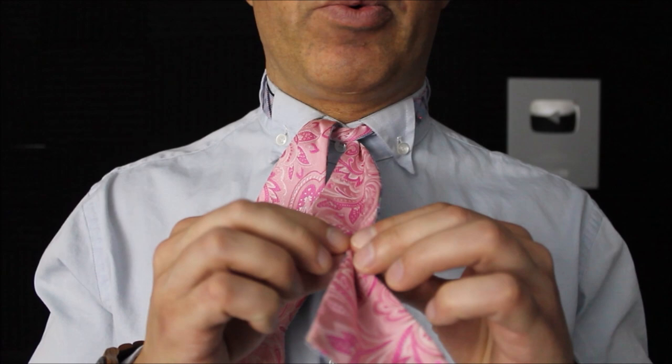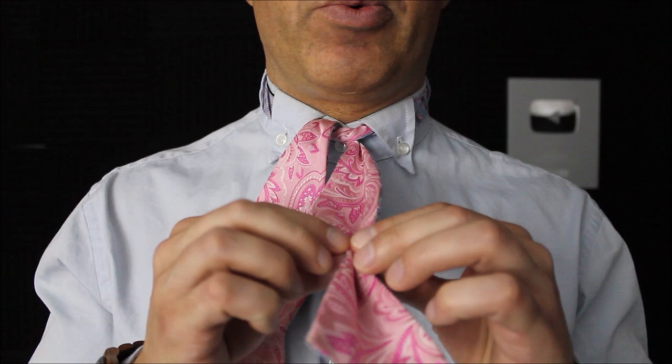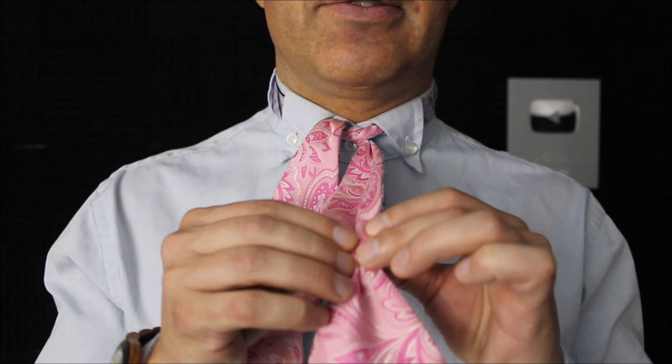Take the short end — that's going to be the front of your bow tie. This is the part where you want to dimple. So I'm going to fold the middle in half and then pull back the sides, and that's going to create my dimple.